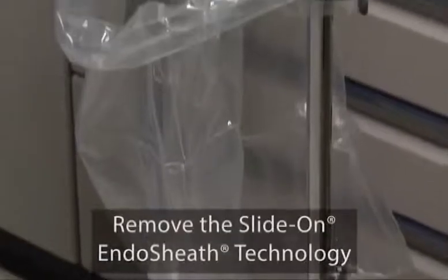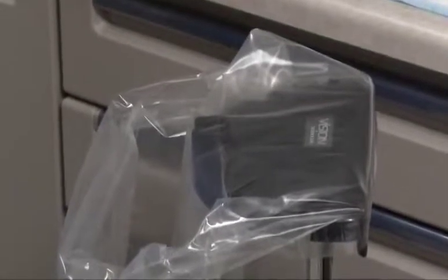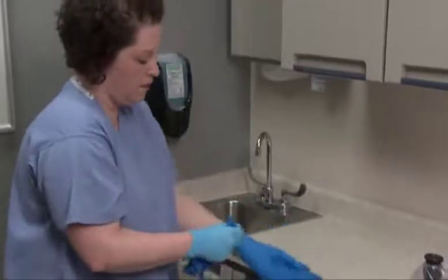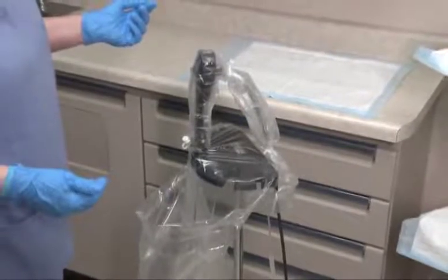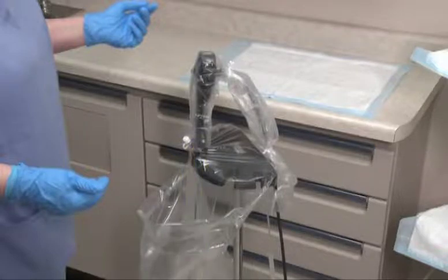Always use the installation stand to remove the endoscope from the sheath — attempting to remove the endoscope without using the installation stand could cause damage to the endoscope. Put on two pairs of clean gloves. Ensure that the drape bag completely covers the installation stand. Slide the endoscope and sheath into the installation stand with the accessory port facing toward you. The contaminated sheath insertion tube must be contained within the drape bag to capture and contain any patient material and/or fluids.